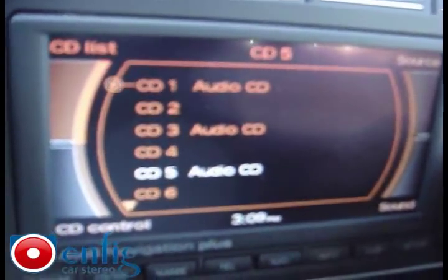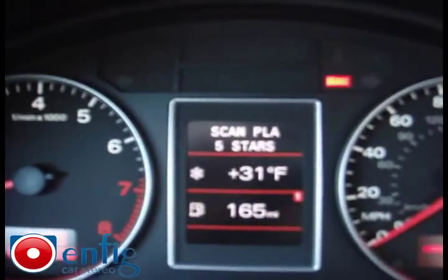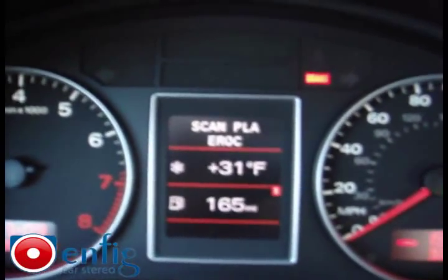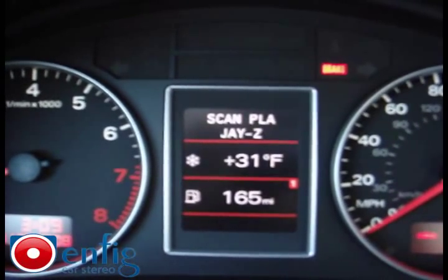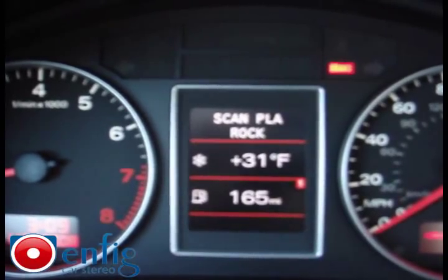CD1 will scan through your playlists — you can see it scan through them: five stars, Doodah, E, E-Rock, Faves, James, Jay-Z, Music Videos, Rock, and so on.